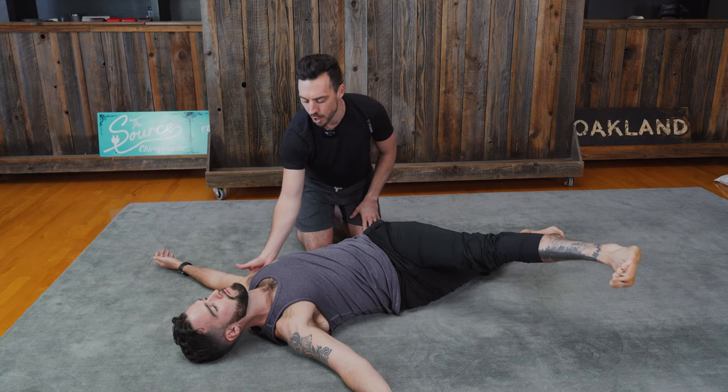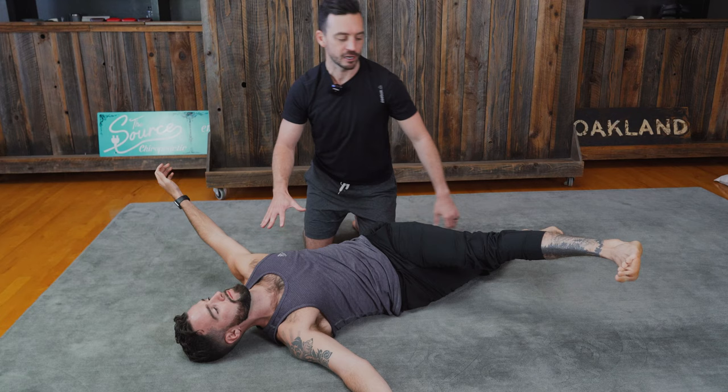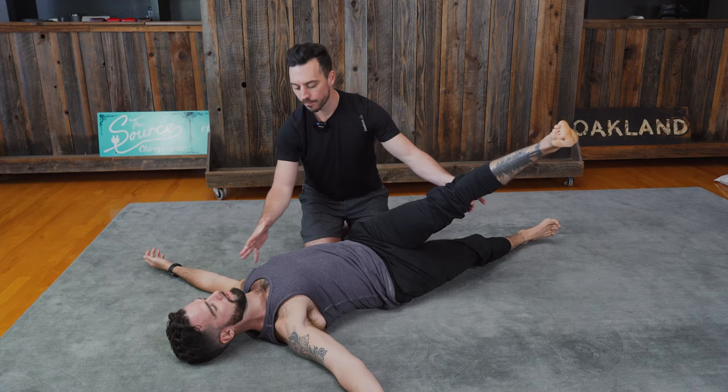If you don't have the range of motion, that shoulder will start to lift up. This is an indicator that you need to come back a few degrees, reset, push the shoulder down, push the elbow down, breathe, keep that pinned, and then go a little bit further and breathe space into that tension.